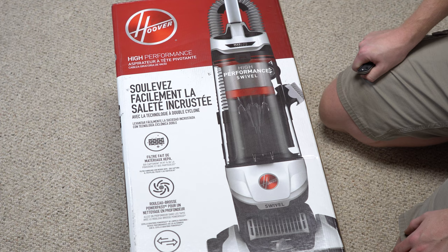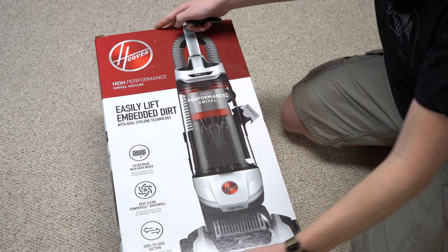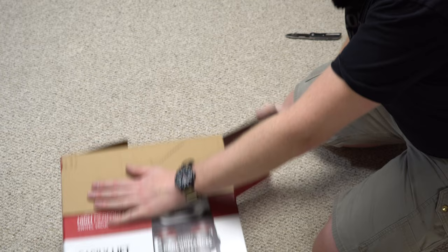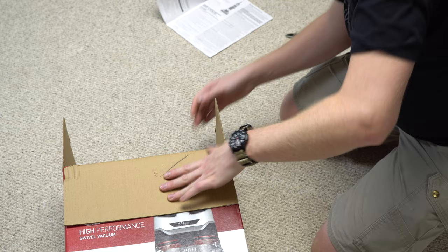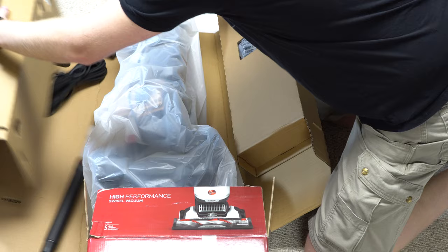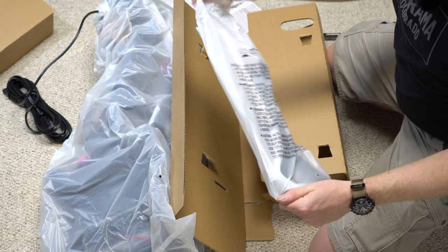The box looks pretty good — has a picture of the product and some of the features on it. It's got good quality tape. The first thing I'm greeted with is a small, skinny instruction manual on how to assemble it — you can't miss that. The handle and machine just slide out easily. I really like how they packaged this; it's also eco-friendly cardboard packaging, though bagless vacuums tend not to be as eco-friendly as bagged vacuums.